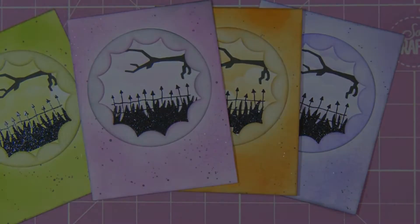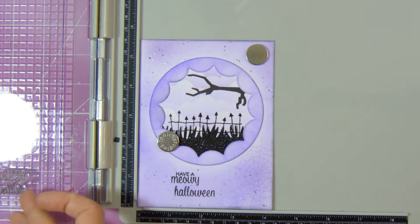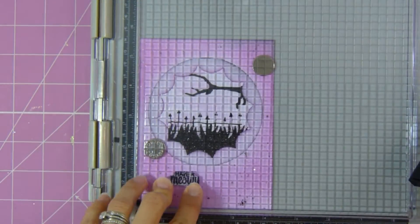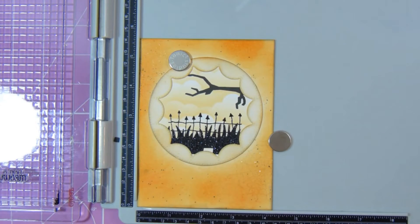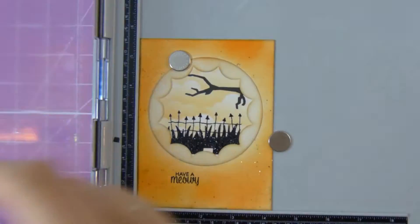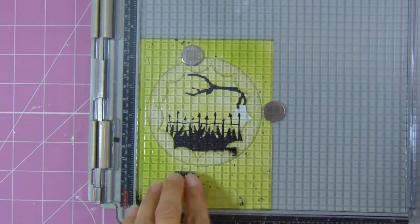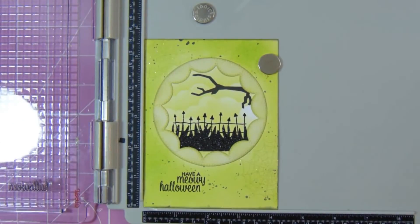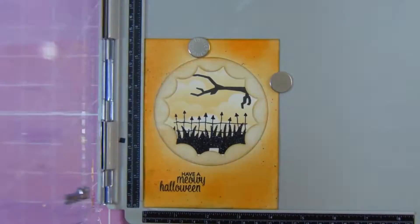I go ahead and do that for all of the cards and then move on to my sentiment. I wasn't too happy with how the first one turned out — I tried to stamp it all in one go and felt there was too big a gap between the two stamp sets. So I change that in the next cards: I stamp 'Have a Meowy' first for all of the remaining cards, using my embossing buddy before stamping since I'm going to be embossing the sentiment. Then I position the 'Halloween' stamp a little more to the left so it looks more cohesive and pleasing to the eye.